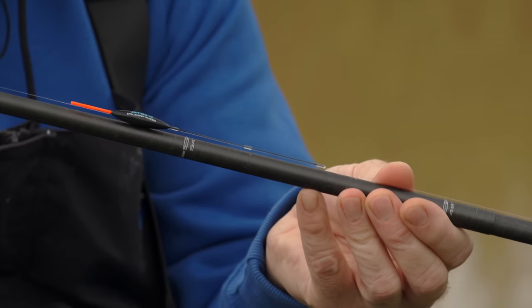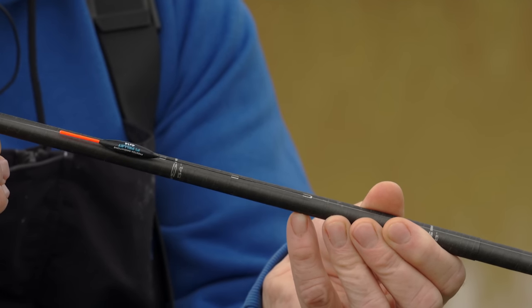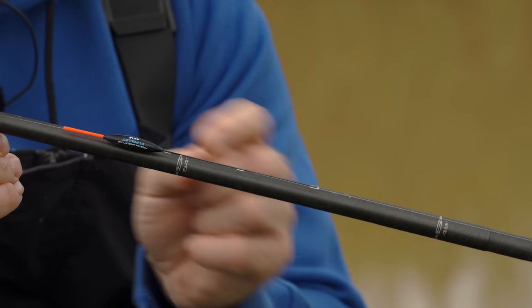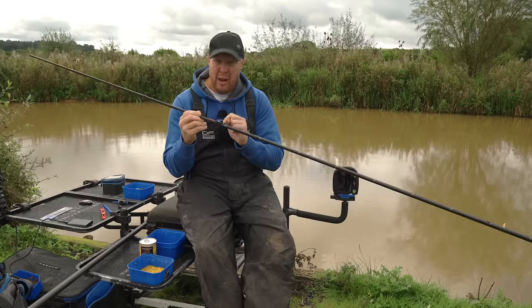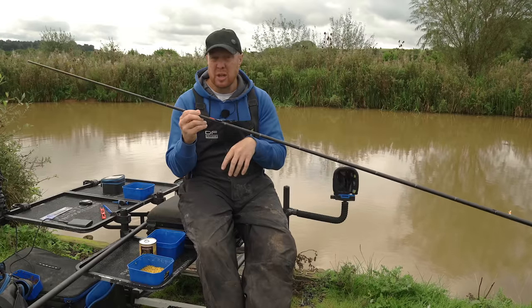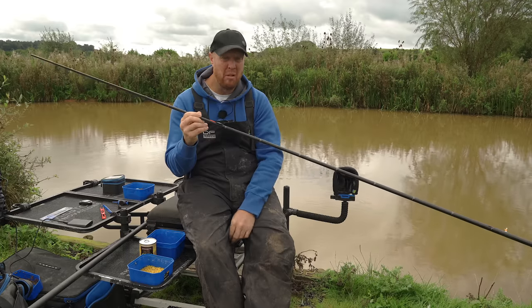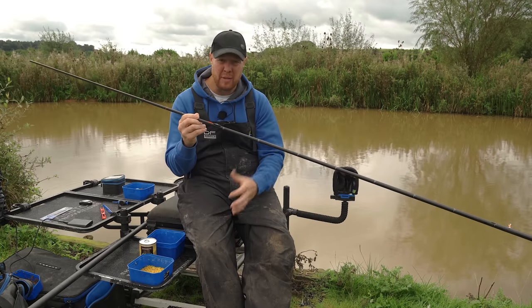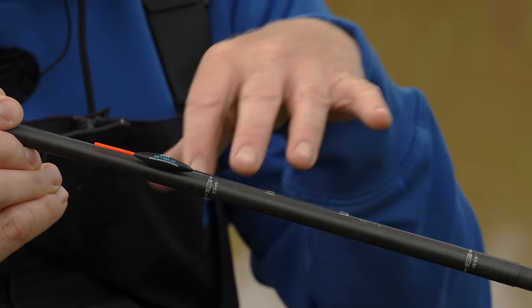Coming on to the float itself — just keep it simple. You'll see we use floats like this for 90% of our fishing: that stretched chianti style with a wire or carbon stem. I've gone for a wire stem today because I want that stability in the float, but honestly a carbon stem for this time of year wouldn't matter either.